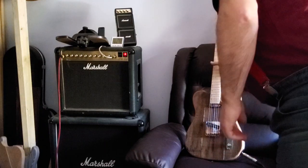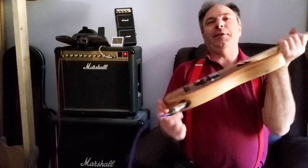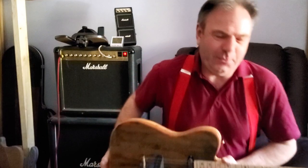Hi guys, Eddie from Eddie Guitars. Thanks so much for looking at this and showing some interest and some love and support. I really appreciate that.